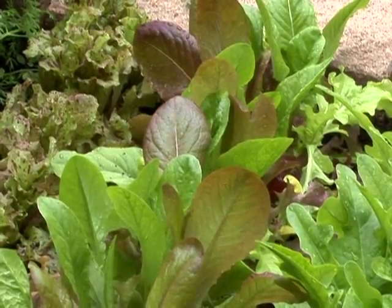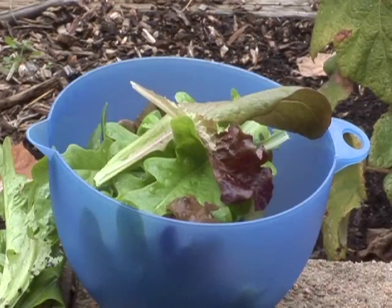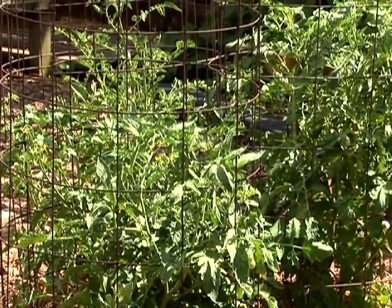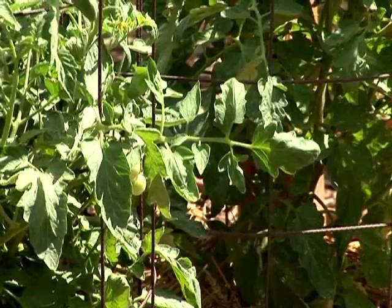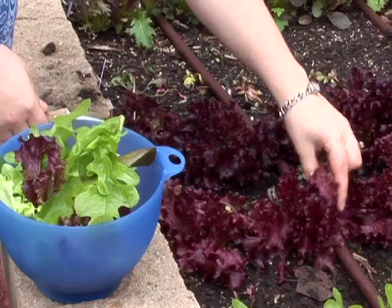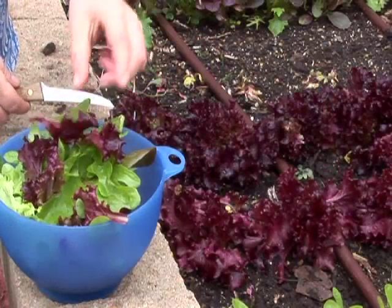For example, you can plant lettuce or radishes in the early spring and then harvest them by early May. After that, the same area can be planted with a tomato, pepper, or squash. The tomato, pepper, or squash can be harvested until early September or even mid-September. And then that area can be replanted with lettuce, spinach, or some other fall vegetable for harvest late in the fall.